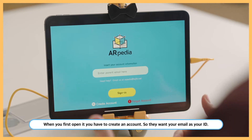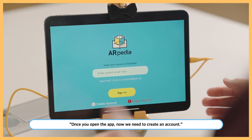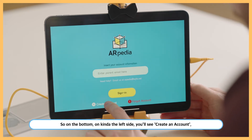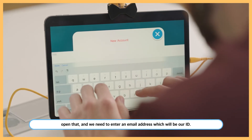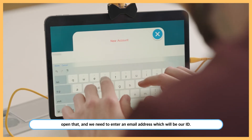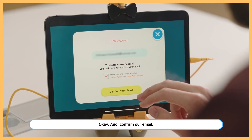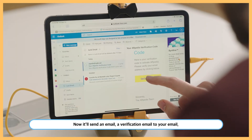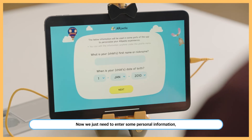Once you open the app, we need to create an account. On the bottom left side, you'll see 'Create an Account' — open that and enter an email address, which will be your ID. Confirm your email, and it'll send a verification email to your inbox. Go there and hit okay.